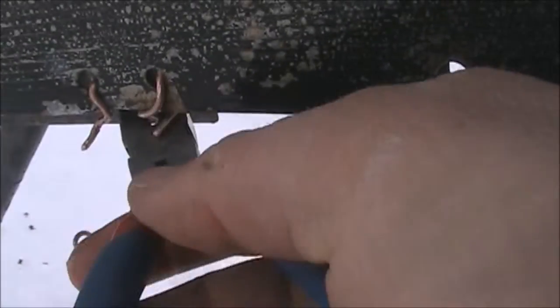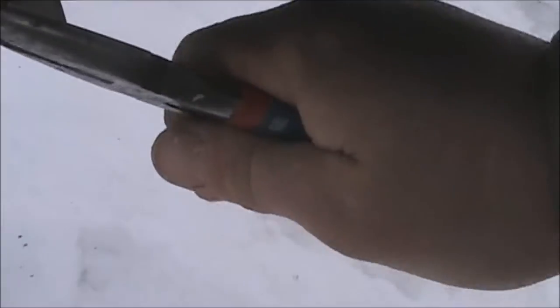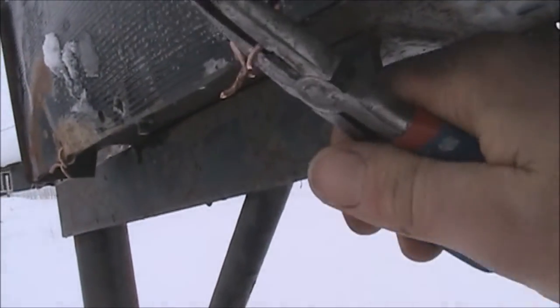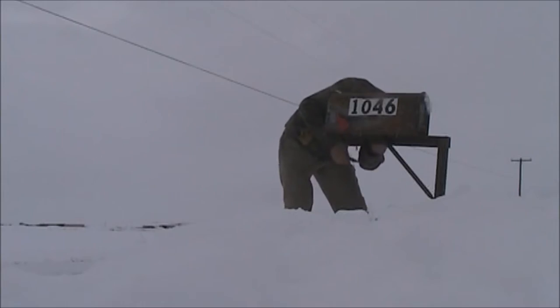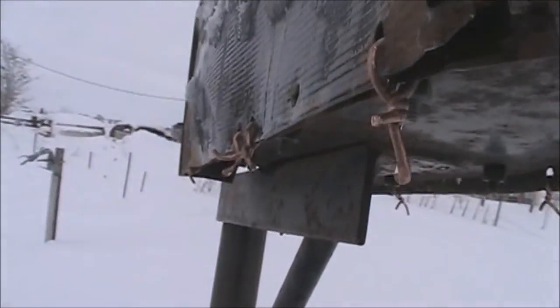So I'm just kind of sewing it together, more or less. I'll clip this off and just twist that around. It looks like Frankenstein — a Franken-mailbox with copper decorations.